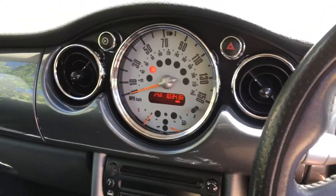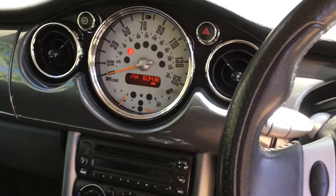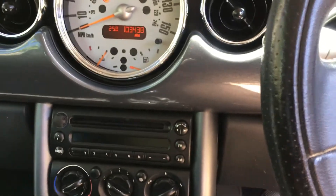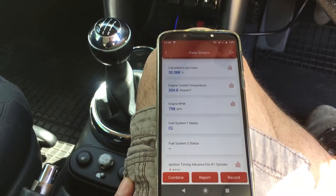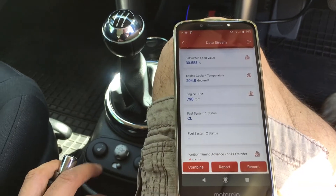Hello everyone, welcome to another quick video on this Mini R50. Today we're doing one of these videos where I show you the location of the OBD port and also give you some live data examples from this car, which you might find helpful with your troubleshooting.